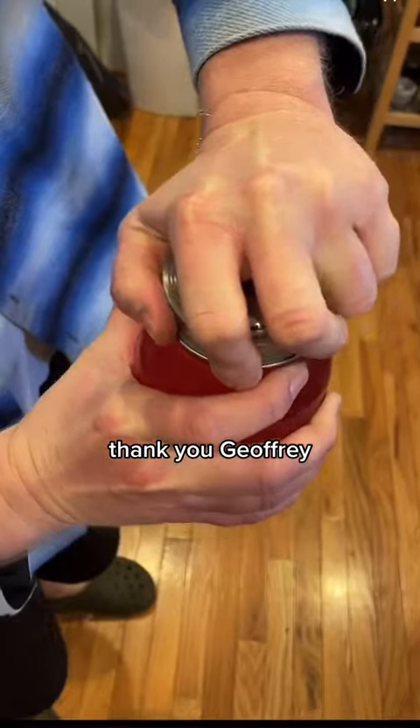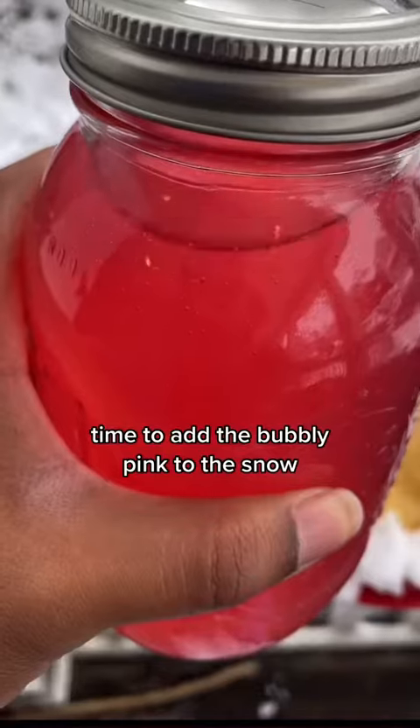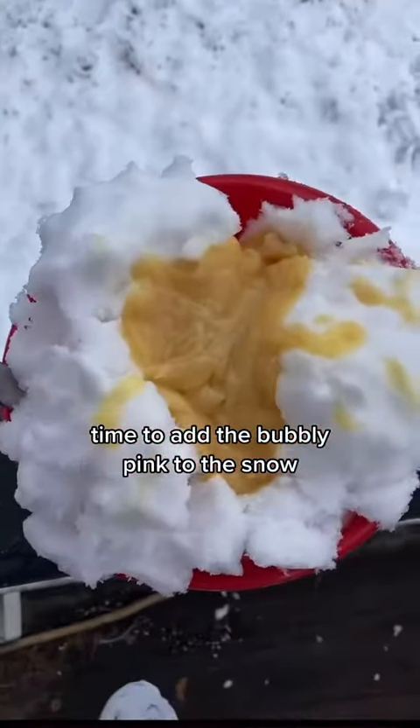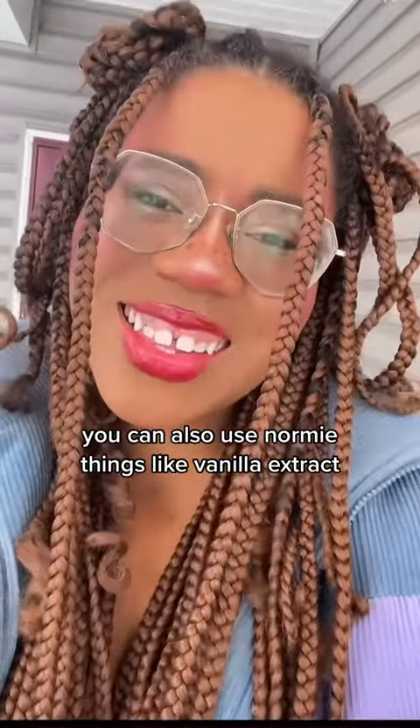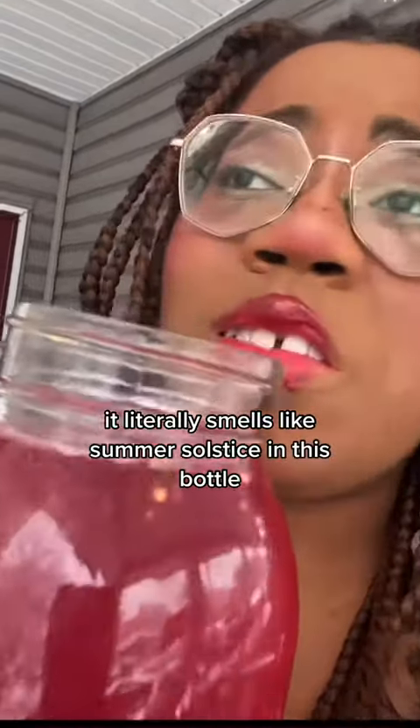Thank you, Jeff Lee. Oh my God, look at all the fizz coming up now that it's open. Time to add the bubbly pink to the snow. You can also use normie things, like vanilla extract. It literally smells like summer solstice in this bottle.